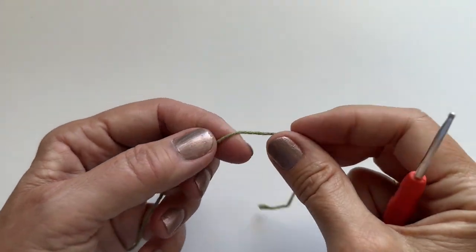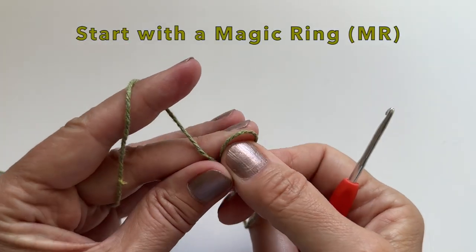Hello, welcome, and let's get started. Let's start making this daisy.